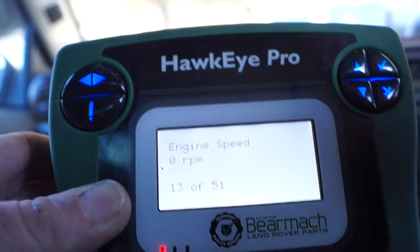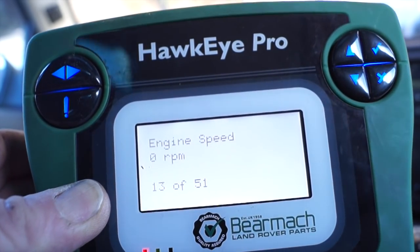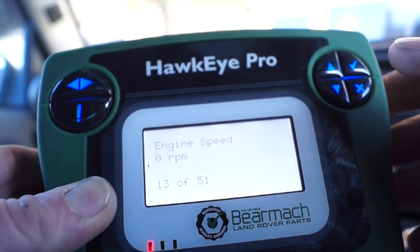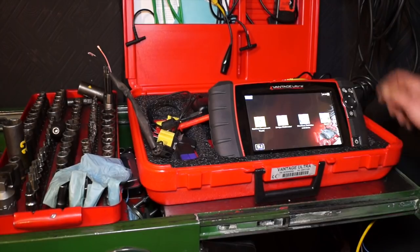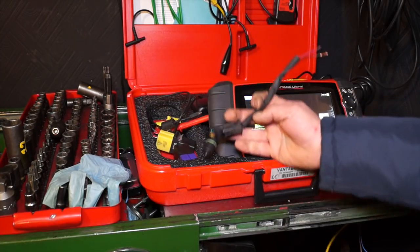Looking at live data, even with cranking the engine, you can see the RPM is at zero. If the ECM doesn't register an RPM, it will not engage the fuel pump, which means it won't be pumping diesel to the engine. So our strategy is to fit another plug with an extra piece of wire.